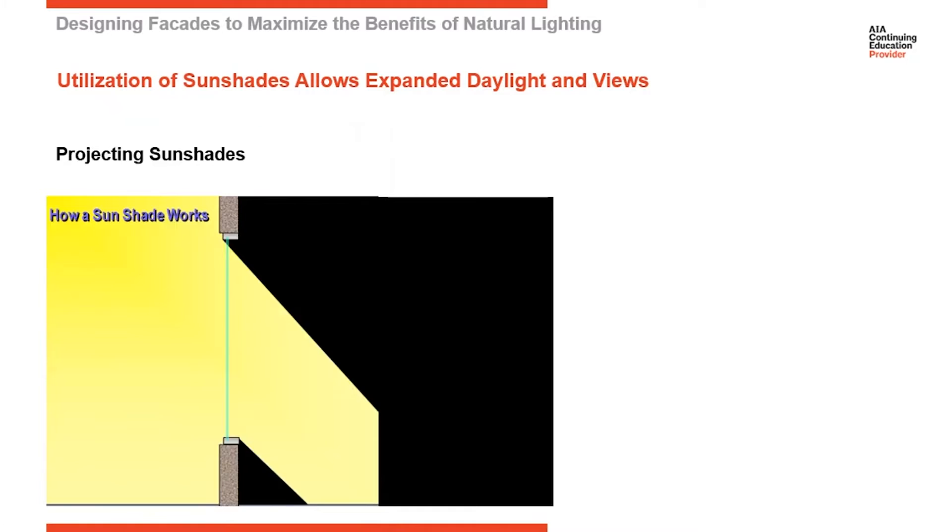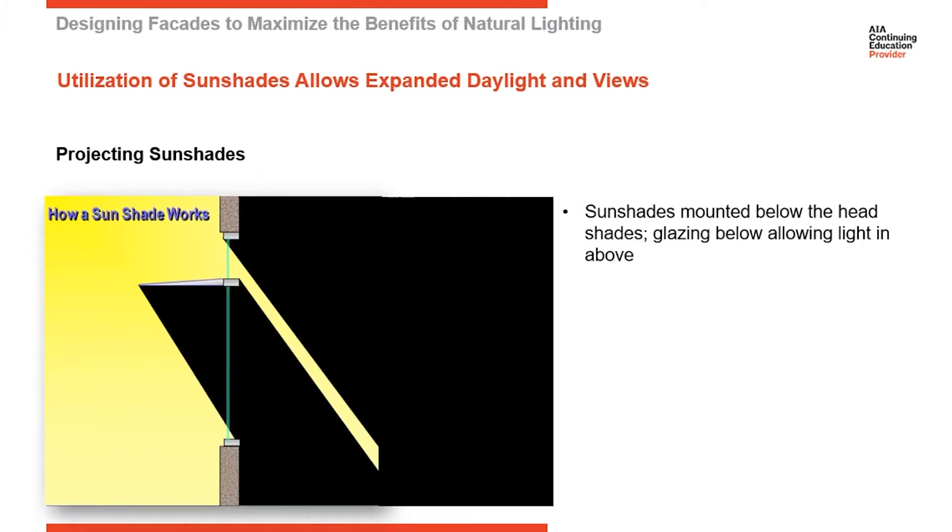I want to introduce another product at this point. Here's a section cut through a wall — this is going to show you how a sunshade works. We've got direct light coming through this glazed elevation. We're going to introduce a sunshade, and that's going to block most of the direct light coming through, while still allowing a lot of indirect light coming through.